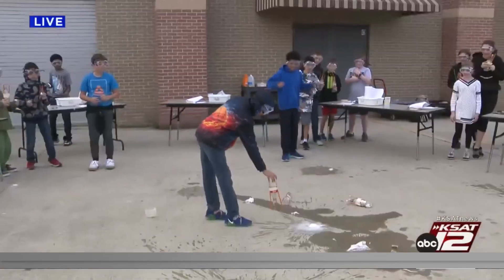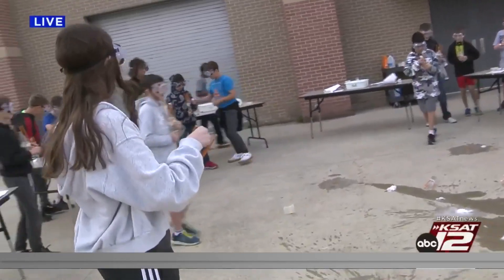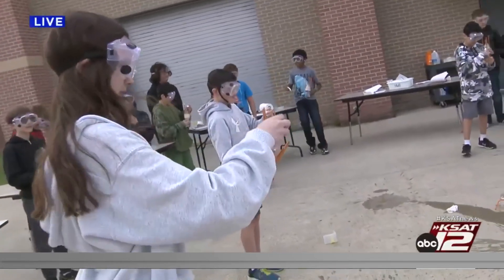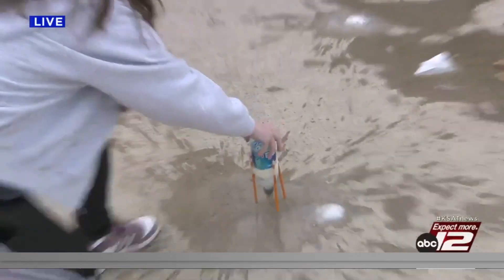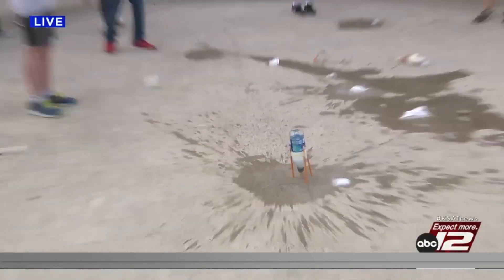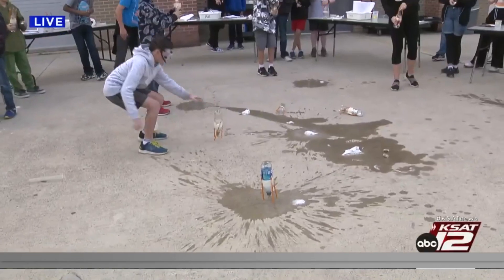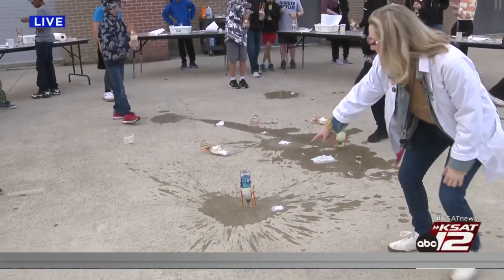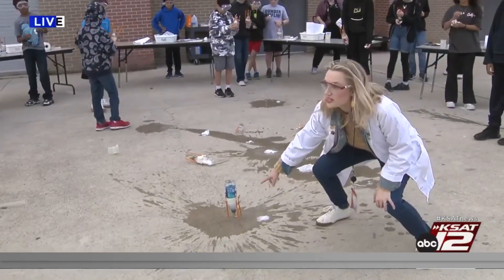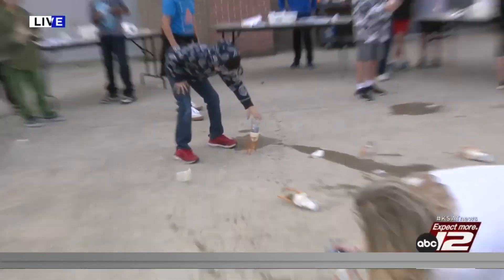Second group, go! Put your rockets down — as soon as it's down, put it down, then move back. I'm thinking that's going to be a good one — I'm thinking 20 feet. This one is leaking a little; the cork was not on tight enough, unfortunately.